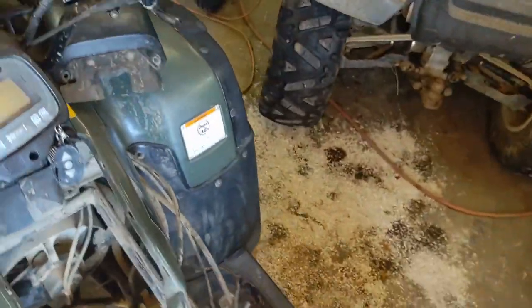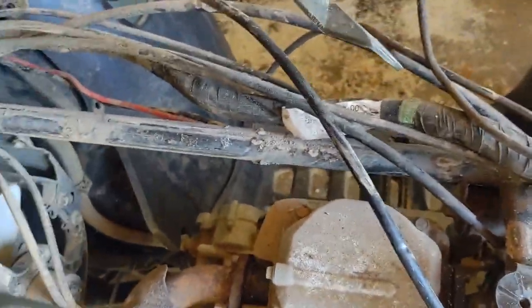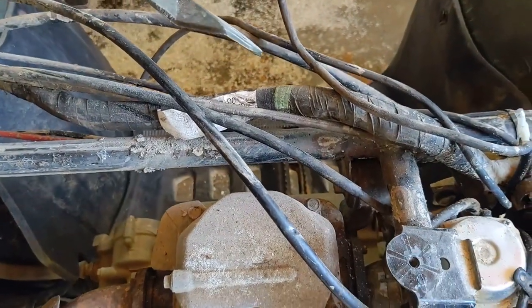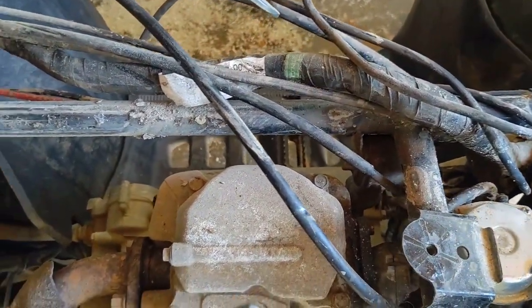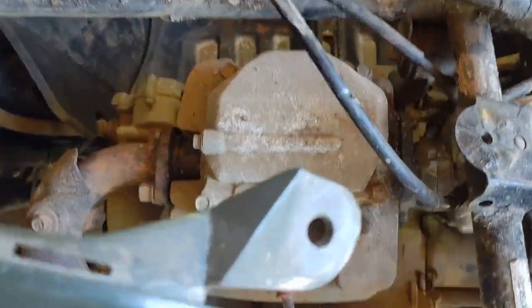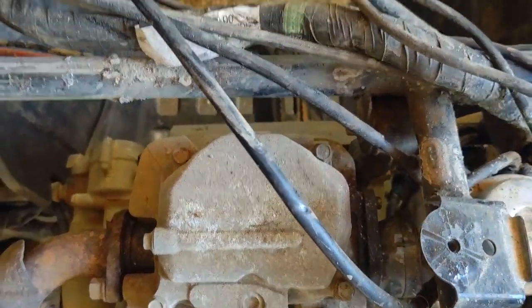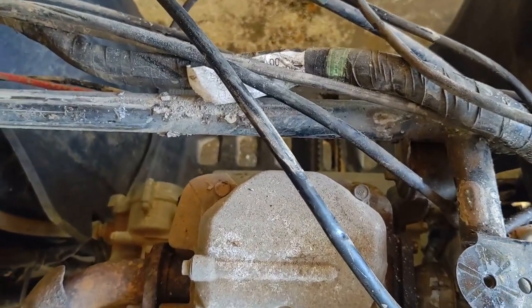That exposes the valve cover down in here. I'm going to grab the air hose and blow around this to get all the debris out of the way. There are four 10mm headed bolts in the valve cover. I'll cut the camera back on right before I pull the cover off.